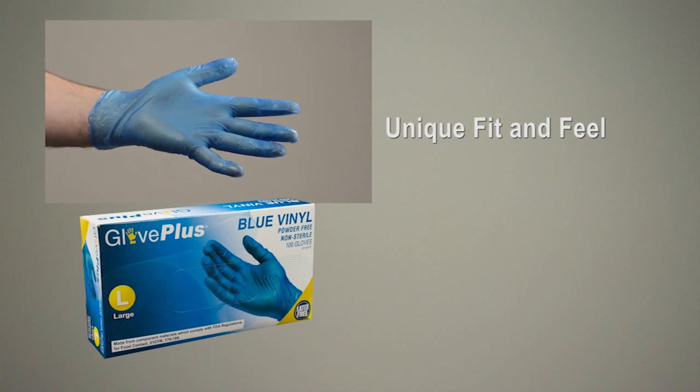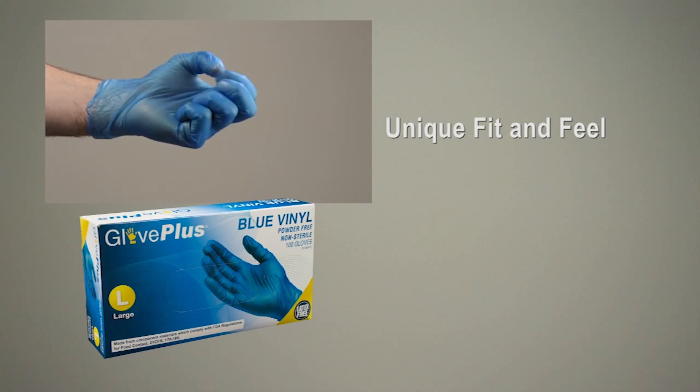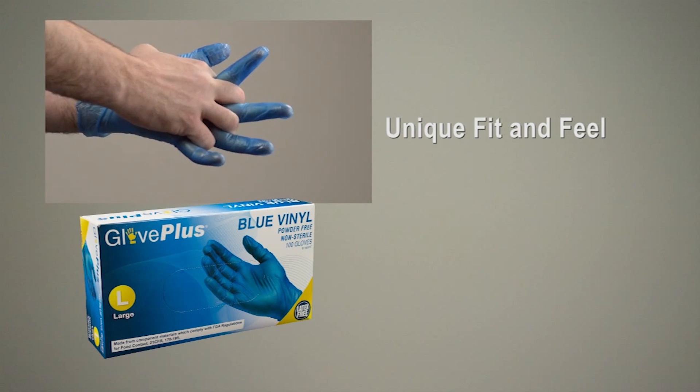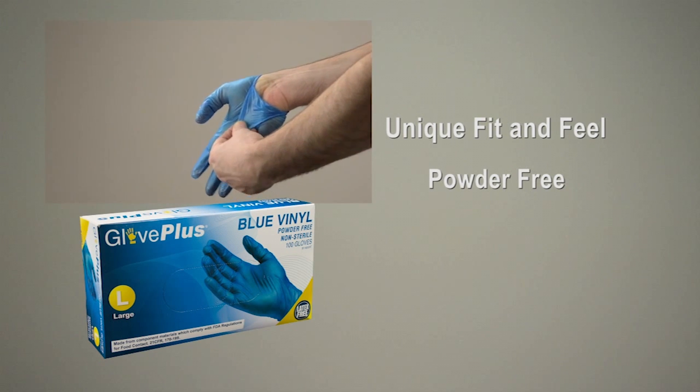Vinyl Disposable Gloves have a looser fit than nitrile or latex due to the fact that they are less stretchy, and the high quality PVC material features excellent sensitivity. They are powder free, so you don't have to worry about messy powder residue.